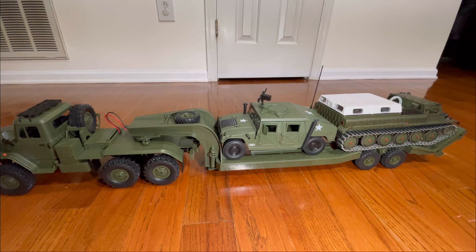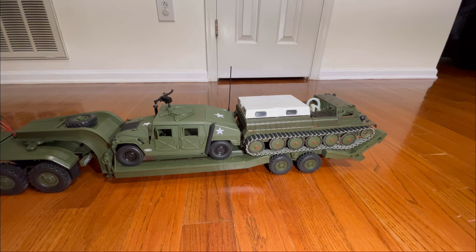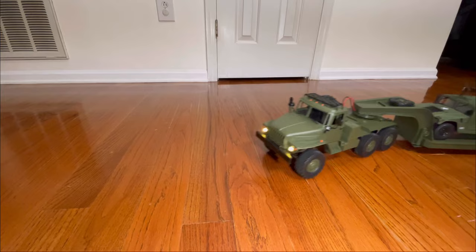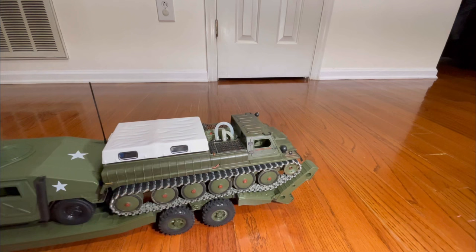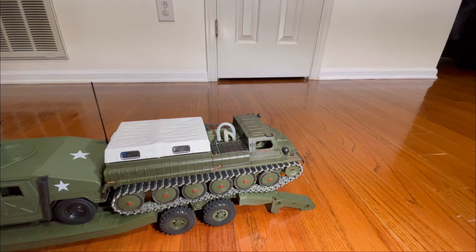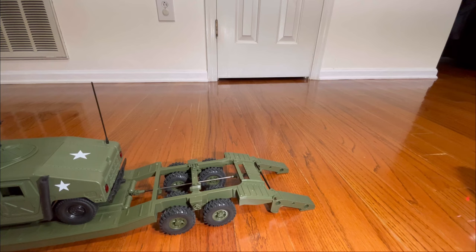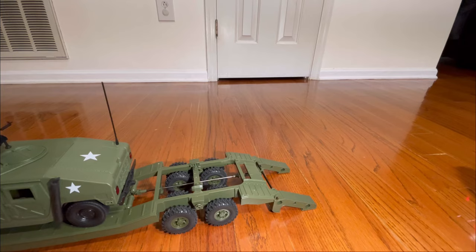Wouldn't recommend it — it doesn't struggle, but when you go over bumps it is a little bit of a chore because that Humvee weighs a couple pounds of solid metal, and we have the metal upgrade tracks on the tank as well as a sound system and a smoke system. But overall, really nice — cool RTR trailer. Everything still works like normal. No issues coming off, and the Humvee can roll off of it too.